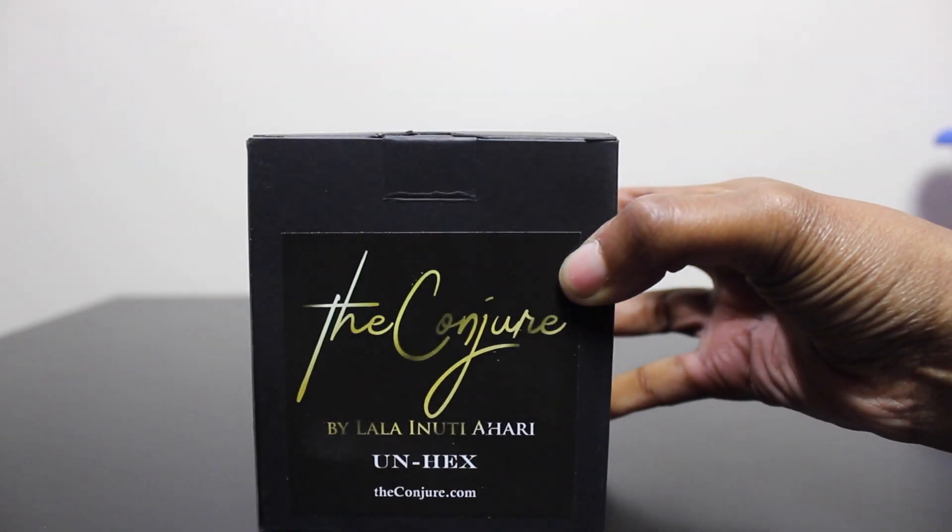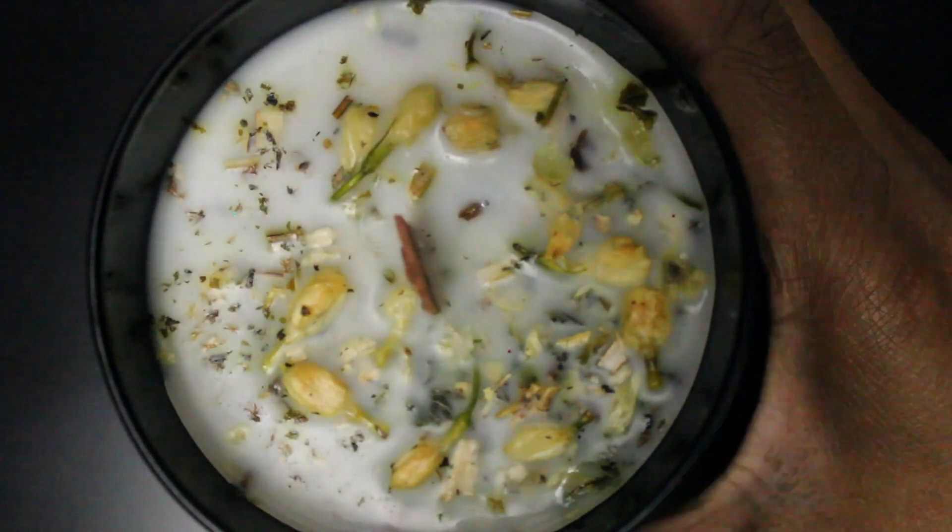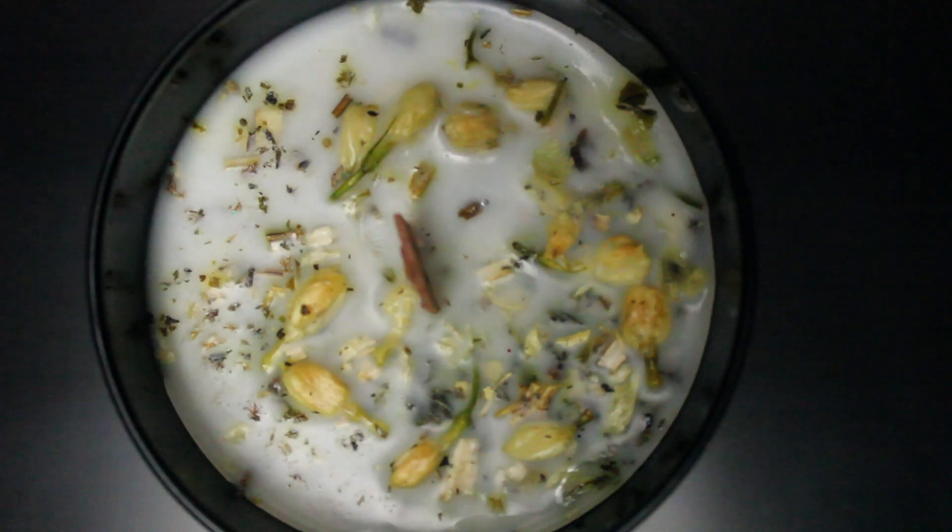The first candle we're going to be talking about is Unhexed. That is what Unhexed looks like, and it is one of the candles that I believe everybody who is buying any of Ms. Lala's candles should have. If you don't buy anything but this candle, you need to have this candle. To me, this candle and Halo are two of the most important candles you need in your life.